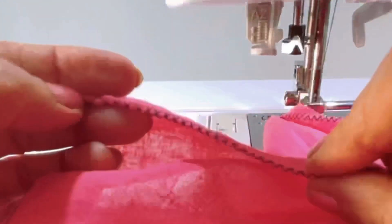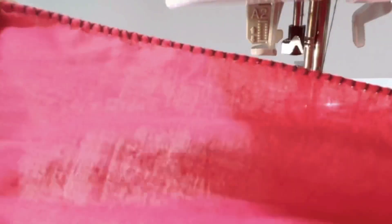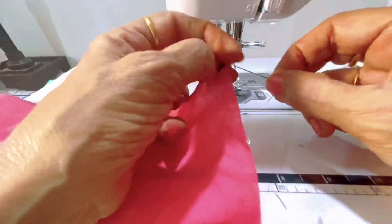See how it started from the beginning of the fabric itself. This is how you stitch picot and finish at the end — tie a knot like this and finish it.